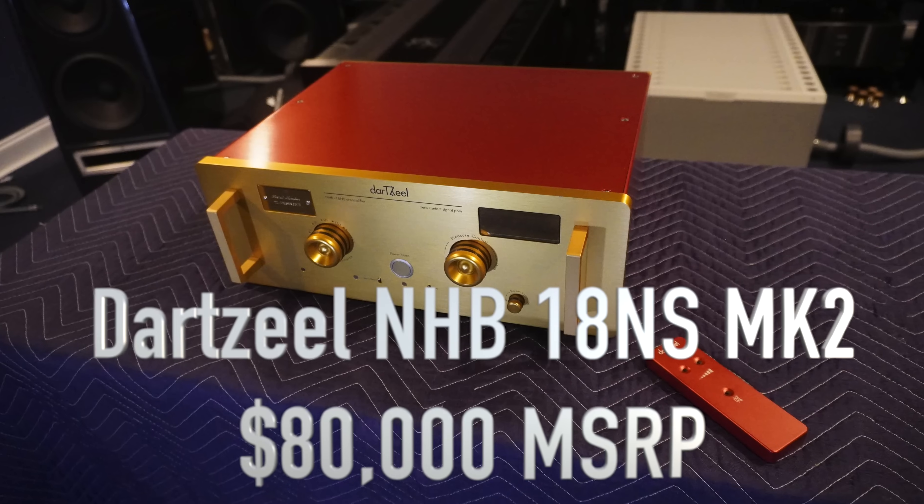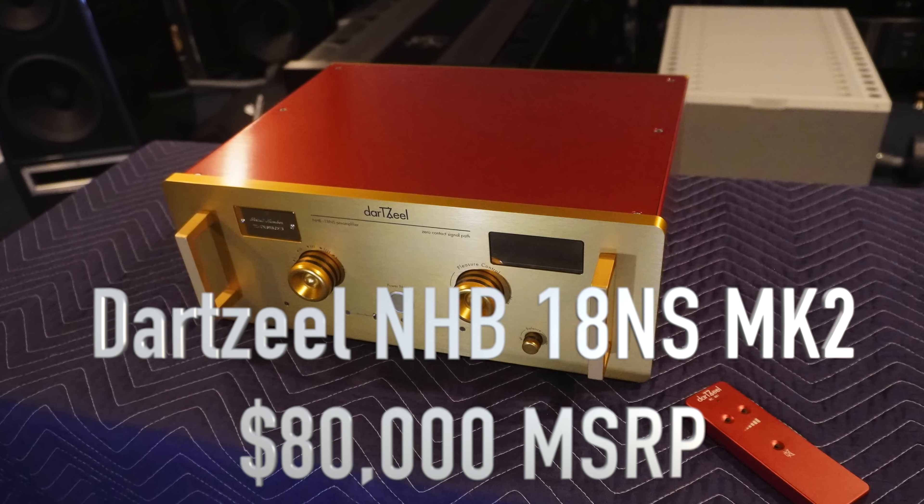Welcome back everyone. The time has come for me to give you my opinion on Dartzeel's only pre-amplifier, their current flagship, the NHB-18 NS MK2 that I have right here. Do you want to know if this $80,000 line stage is worth the asking price? Let's find out.